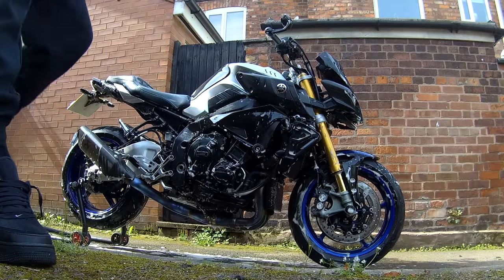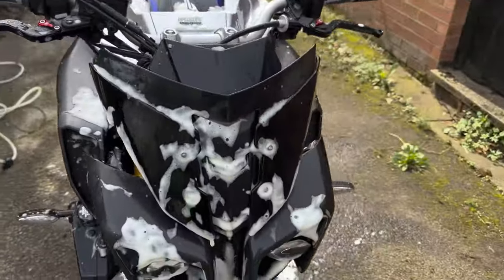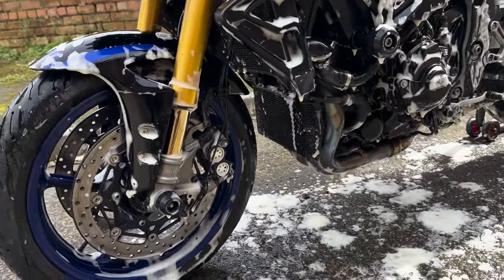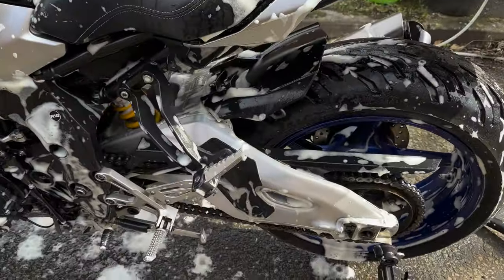I know it says to scrub off the grime on the dirty areas, but being that much of a perfectionist I've done everywhere on the bike. So I think I'll just leave it for a few seconds, hose it down and then we'll proceed with the next step.